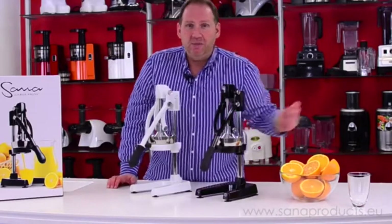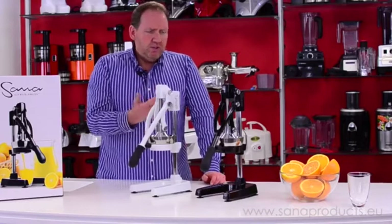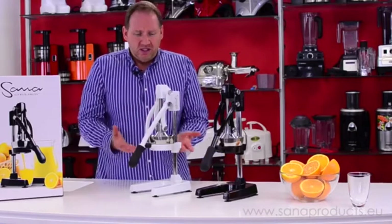And like I said, if you want a glass of pomegranate juice, this is the way to go. So let me show you with some different sized citruses exactly how this works.